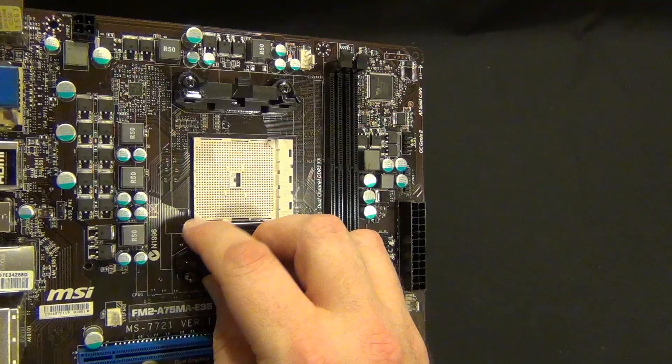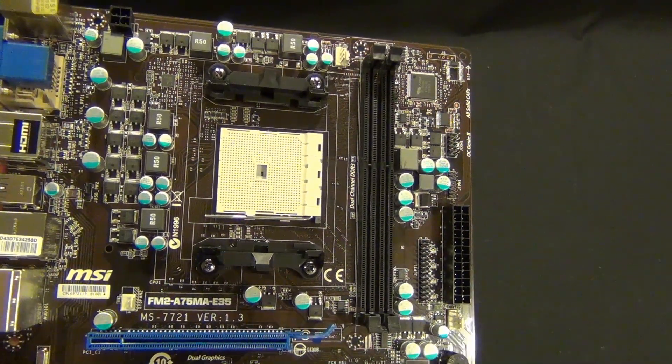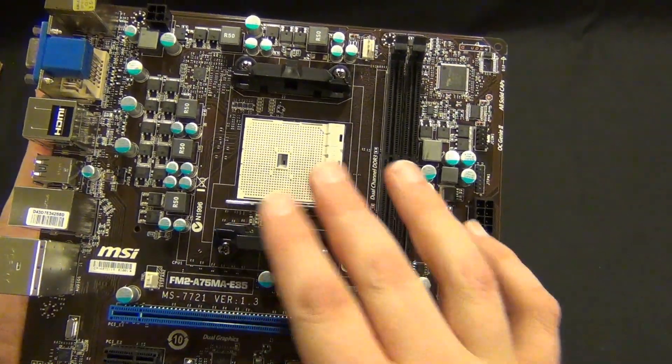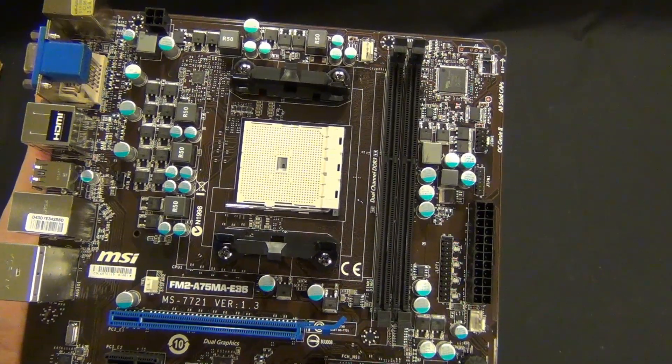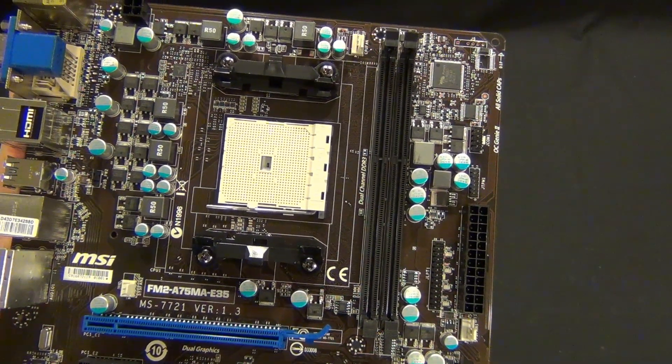AMD is still using pins on the chip rather than pins in the socket, like the new LGA 1155. So you just have to be a little careful when you're putting the APU in, and everything will be fine.